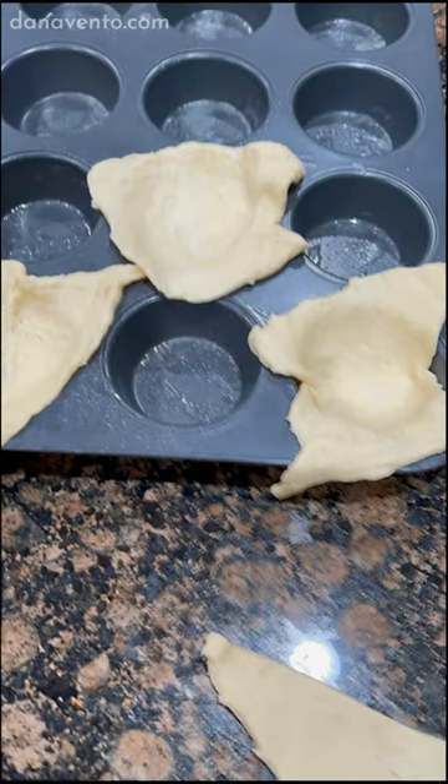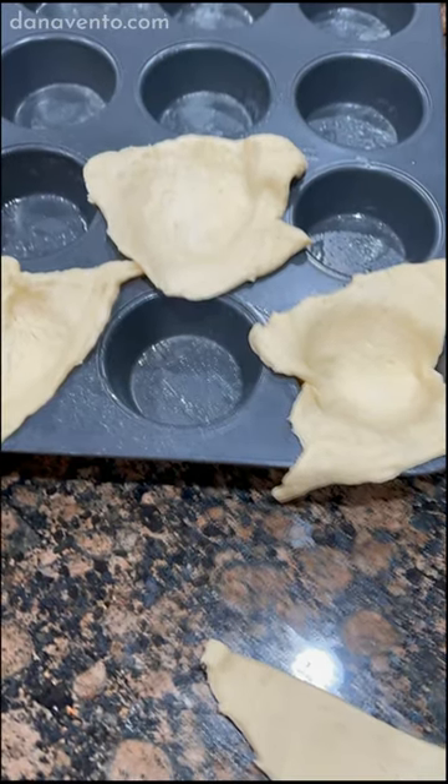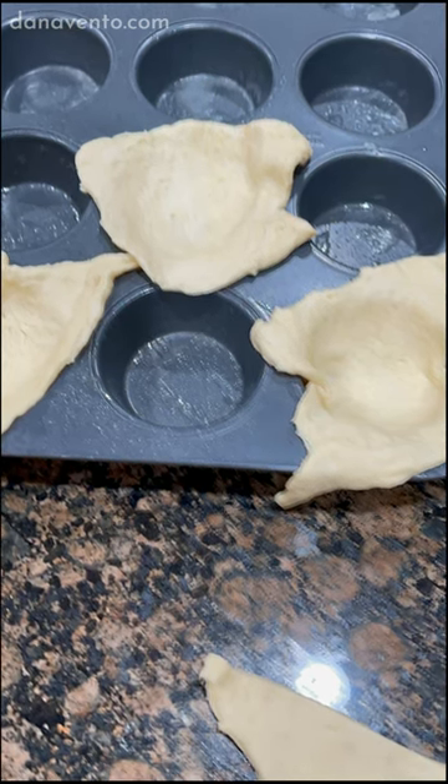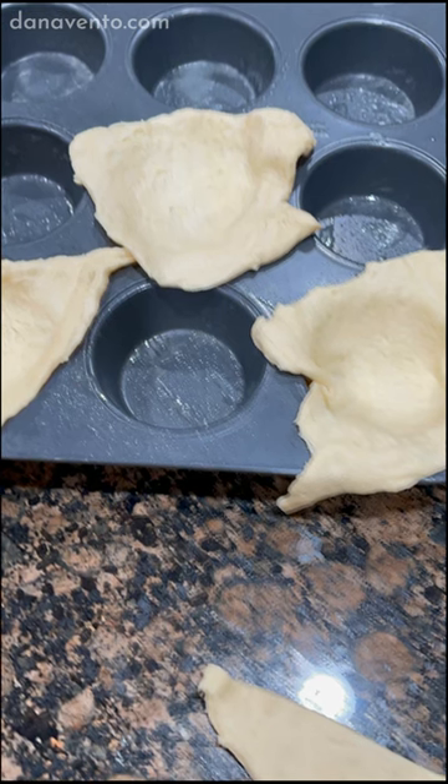Before I started, I went ahead and used a pastry brush and non-stick spray in each of the cavities so that nothing will stick. And then I'm going to show you how I converted a crescent roll from triangular to rectangular.